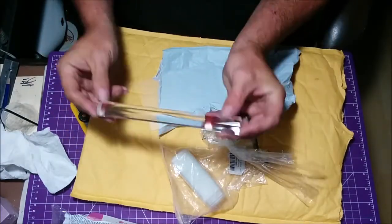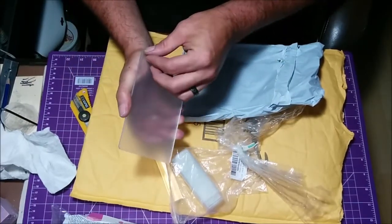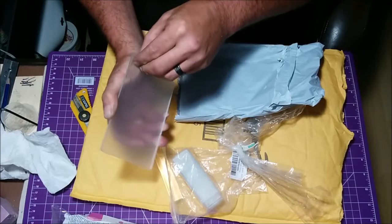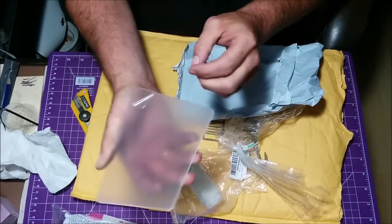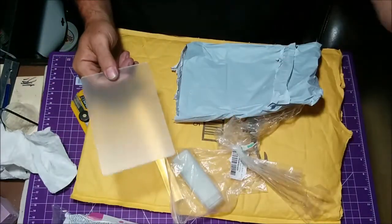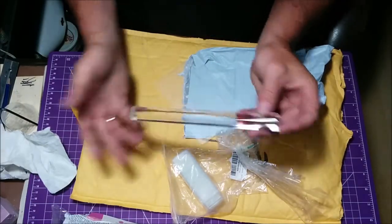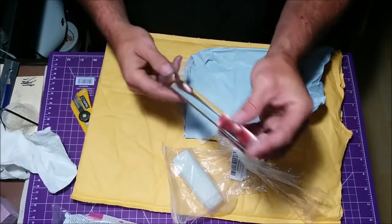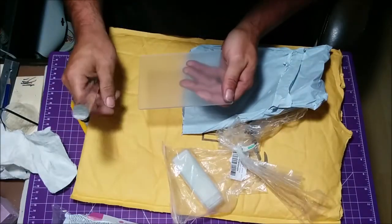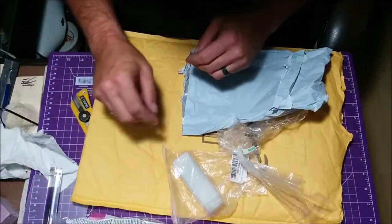Nice little acrylic rod for rolling out the polymer clay, and it comes with this little acrylic sheet. There's a protective layer on this, so I'm not going to peel that off right now. I've been using a chunk of glass to roll it out, and I've also got an aluminum rolling pin. It's a nice little acrylic rod and acrylic sheet to roll on. I'm hoping to start putting out stuff that has to do with the polymer clay.